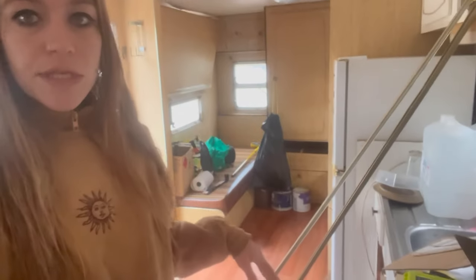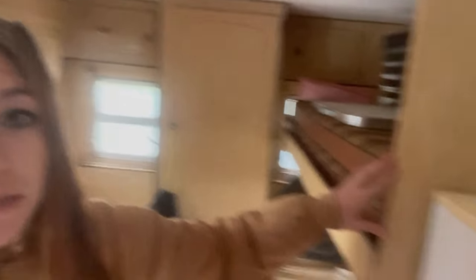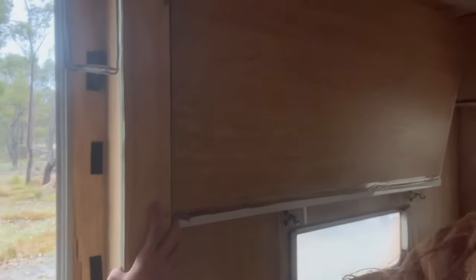So guys, as you can see, I'm just going to start by taking stuff apart basically. I'm getting this frame down around here because I'm not going to need it anymore, and I need to extend this wall also for the bathroom laundry. So I'm just going to get all this down. I'm also going to take this wall out here because I don't need it. Wish me luck.